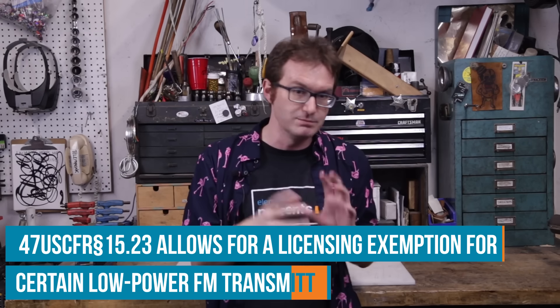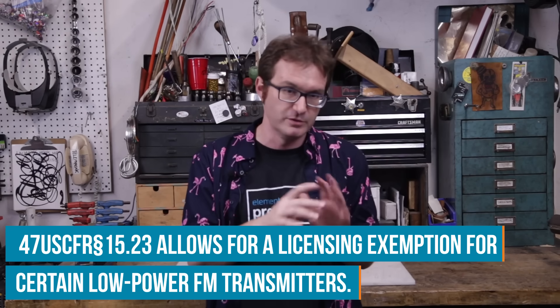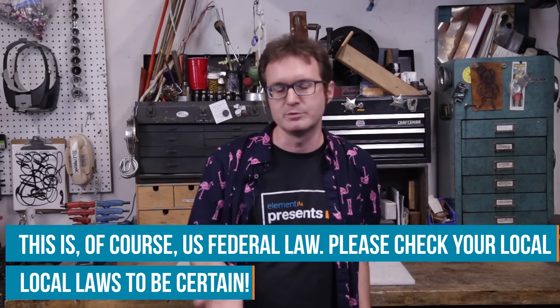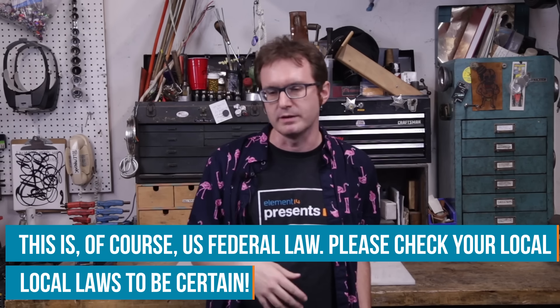We'll do it totally legally, of course. The FCC actually has an exemption for low-power FM transmitters — homebrew transmitters and such. It's part of Part 15. You know, the one that has the little inscription on every electronic device ever that says 'this complies with Part 15.' Part 15 allows for low-power homebrew FM transmitters, so I think we'll build one of those.